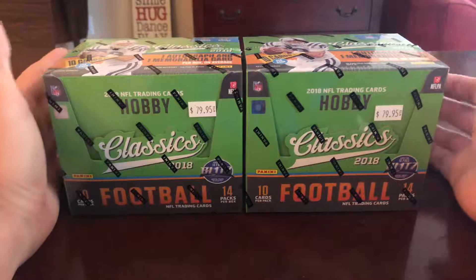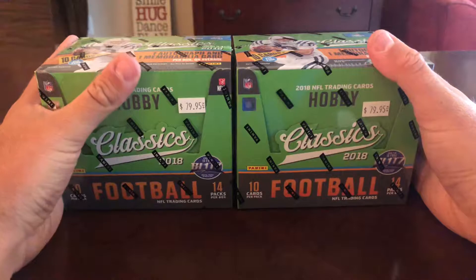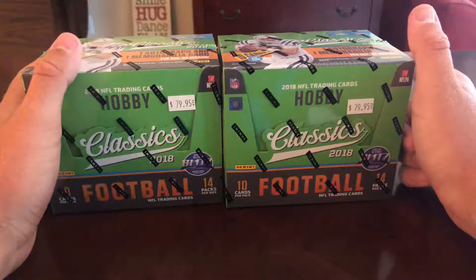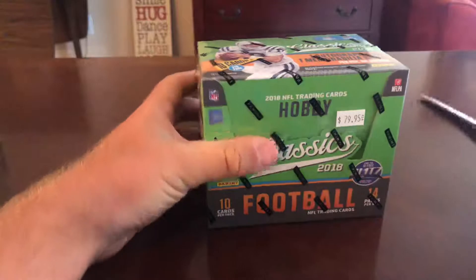Mainly because I PC Austin Colley and he's not gonna be in these anymore because he's out of the league. But yeah, I'm excited — my first two hobby boxes. Let's see if I hopefully pull some good stuff, hopefully hit some good rookie inserts, maybe get a buyback or something like that. But nonetheless it'll be fun, so here we go.